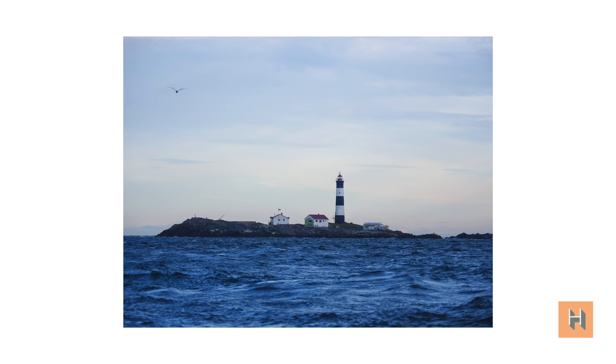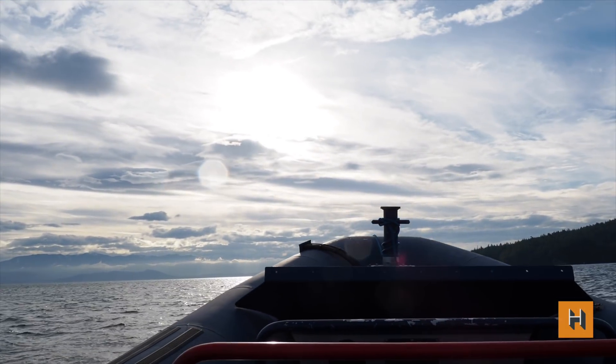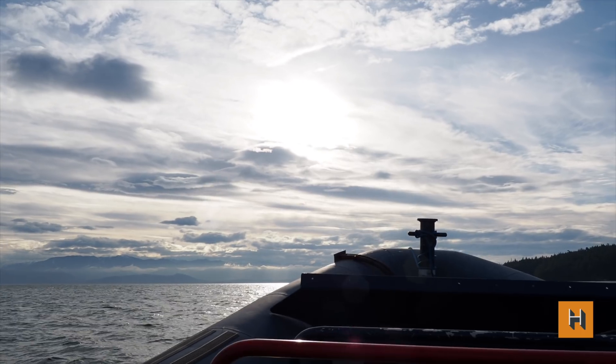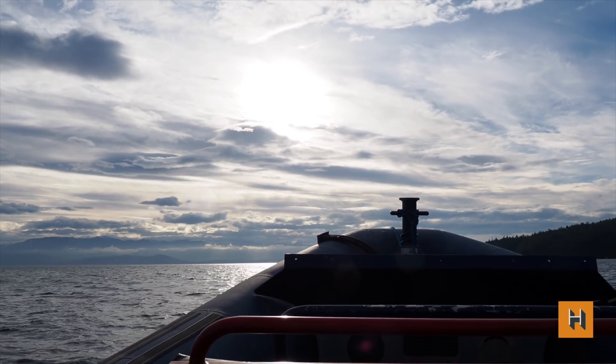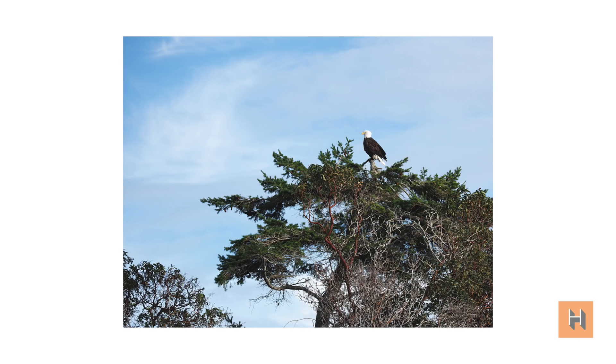That seven and a half stops of image stabilization is a real game changer — it's better than what I've seen on other cameras, and at the moment it's probably the best I've seen, especially for handheld photography. There are a lot of cool features in the Olympus EM1X, though it's not meant for every photographer. But for people looking for this feature set in a body that's as durable and rugged as this, this might be the only camera to get. Thank you so much for watching, and we'll see you next time.